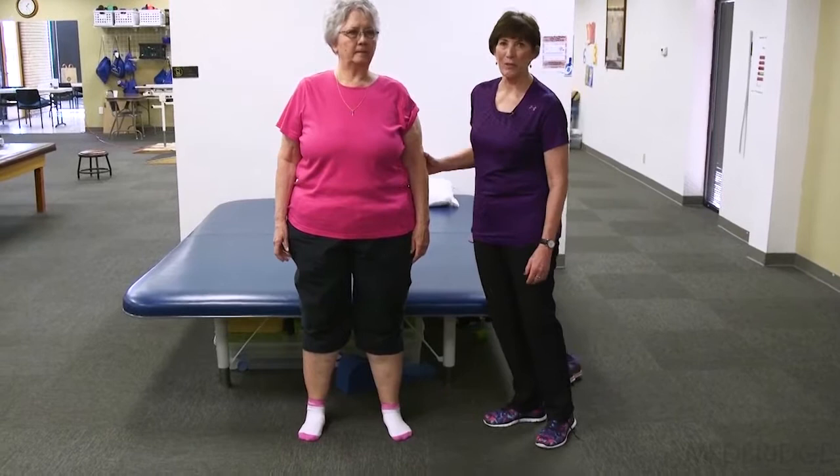Let's demonstrate how important our manual contacts are and where we place our hands during therapy. This is a demonstration of how your manual contacts can affect the strength of your patient and the response of your patient.